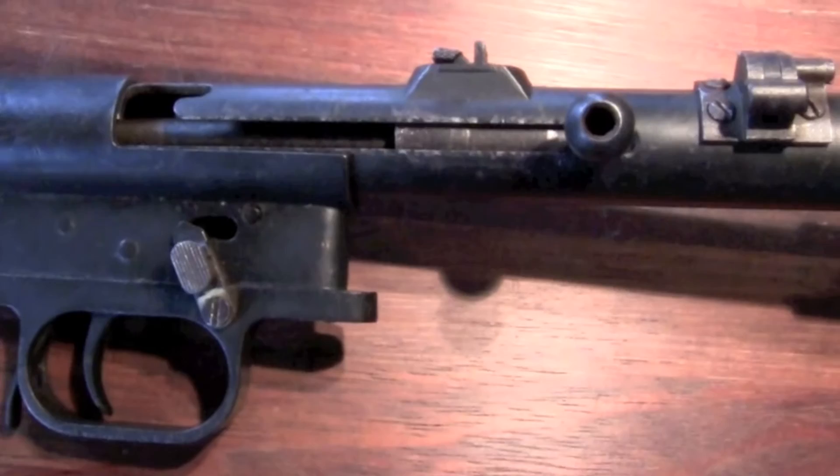Now it's in the semi-automatic position. This one over here is full-automatic.